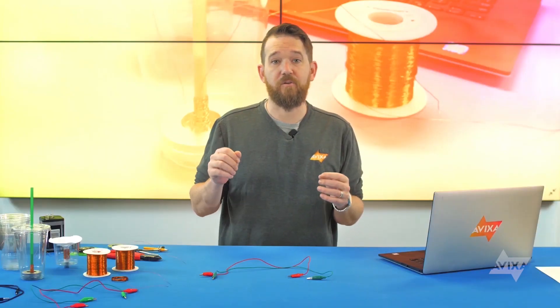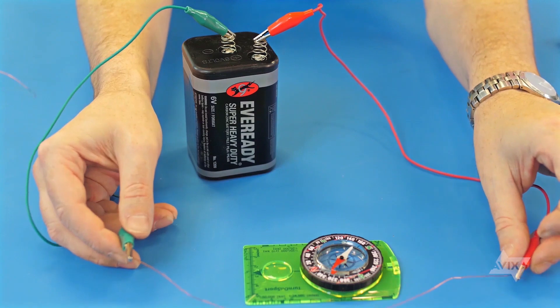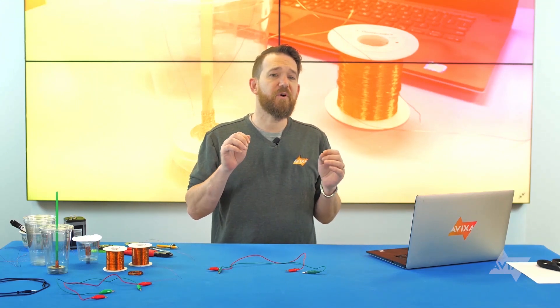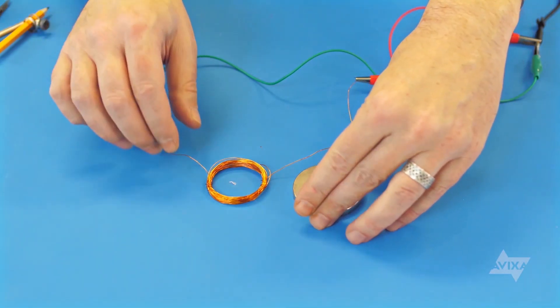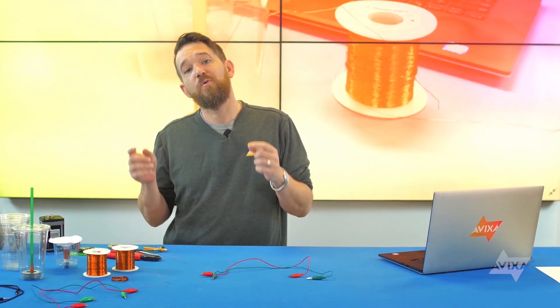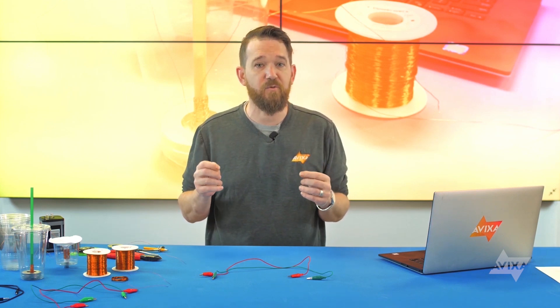A speaker works by converting an electrical signal — the signal sent by your amplifier — into acoustical energy, what you actually hear. Remember our compass and wire: we got movement from the magnetized compass when we ran current through our wire. So we've got a way to move something at a distance, but what happens if we put something like a musical signal through a coil of wire and place it near a high-powered magnet? We can actually hear the music. The electrified wire creates a magnetic field which conversely attracts and repels signals to and from the stationary magnet as the waveform signal is passed through it. The movement generated pushes the air along with the waveform that we can hear.